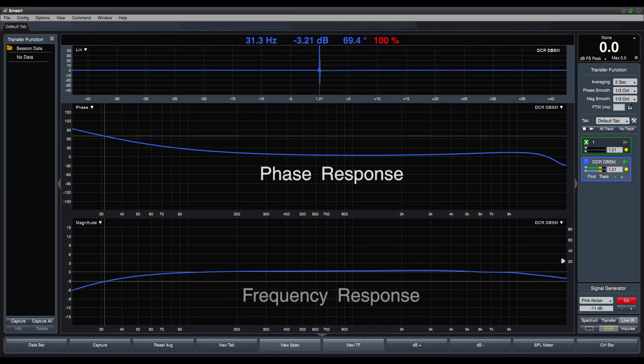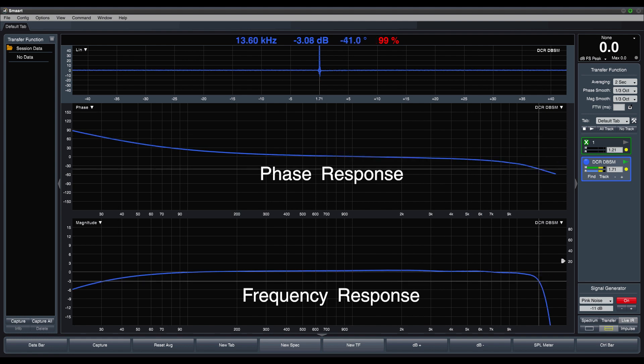Note that with half the occupied bandwidth and thus a reduced data rate, HDM mode has a slightly reduced upper frequency response. D2 mode provides flat response from below 20 Hz to 20 kHz, while HDM tops out at 16 kHz. The proprietary codec we developed for this mode yields excellent sound quality though — you may be hard pressed to hear a difference between the two modes in most situations.